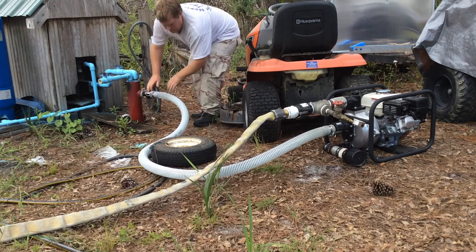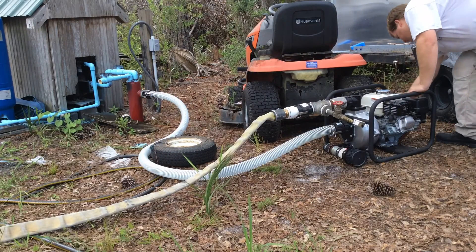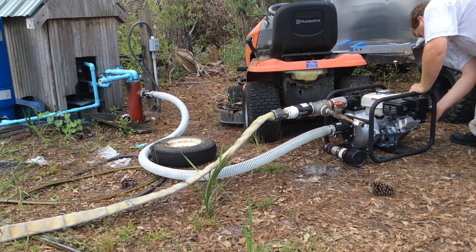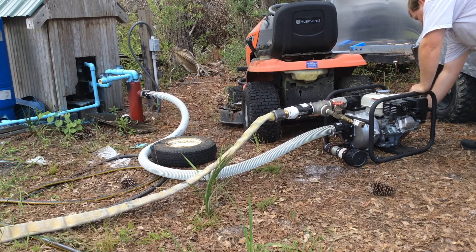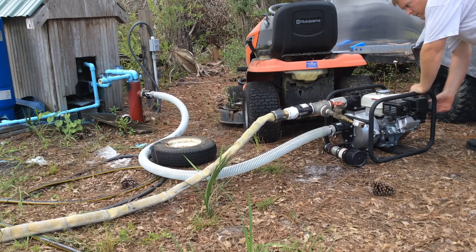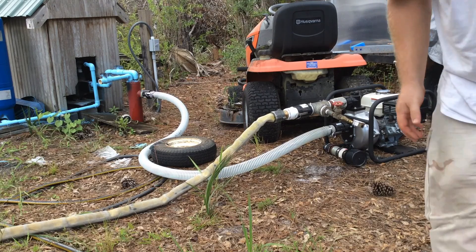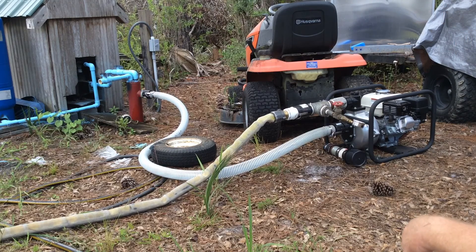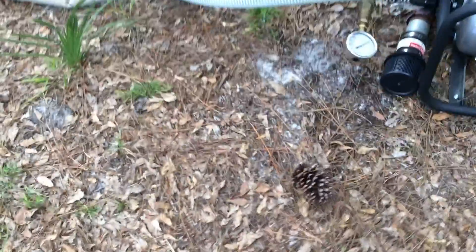I don't have to prime the pump because it fills the pump up by itself. Because this isn't an emergency, I'm going to let the pump heat up for a second. It's already charging the hose. I do have the nozzle open slightly.